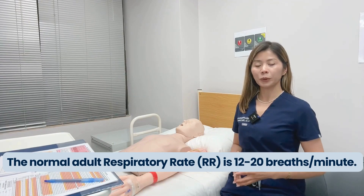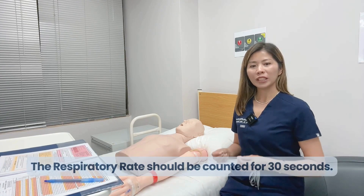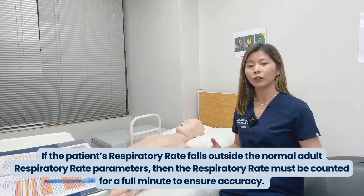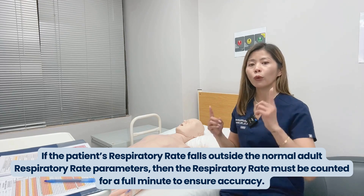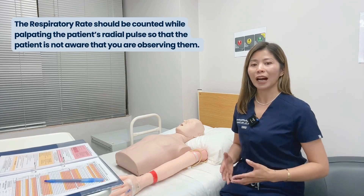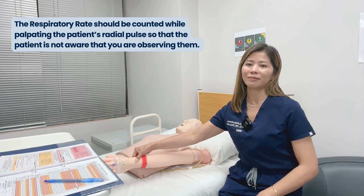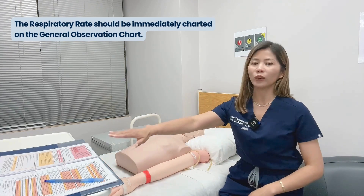The normal adult respiratory rate is 12 to 20 breaths per minute. Respirations should be counted for 30 seconds. If the patient's respiration falls outside the normal adult parameters, the respiratory rate must be counted for a full minute to ensure accuracy. The respiration should be counted while palpating the patient's radial pulse, so that the patient is not aware that you are observing them. Respirations should then be immediately charted on your general observation chart.